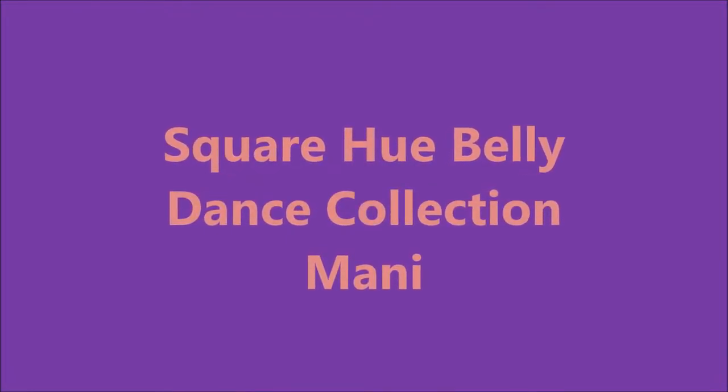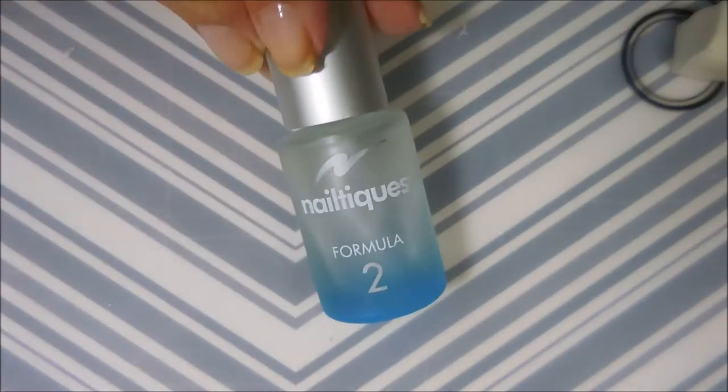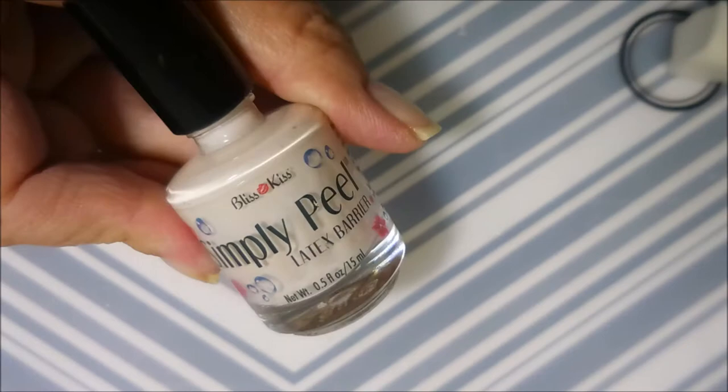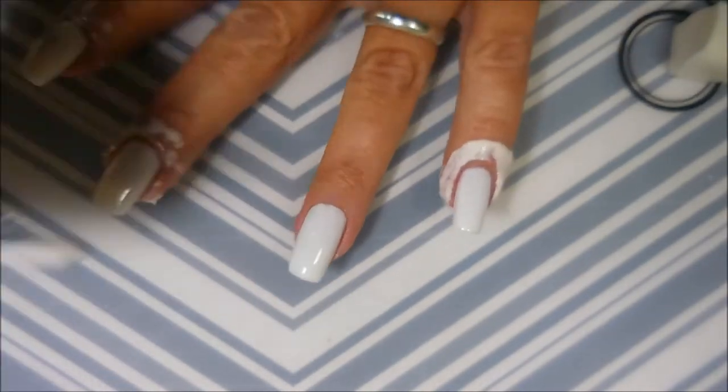Hello my friend and welcome to my channel. Today I've got the Square Q Belly Dance Collection mani I'd like to share with you. I started off with Neltex Formula 2 and Pretty Serious Presents, just a white cream, and I topped it off with Posh and got it to dry down. I'll be using my Simply Peel today.